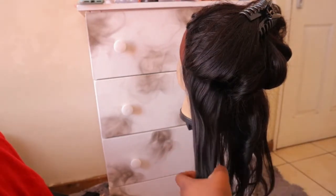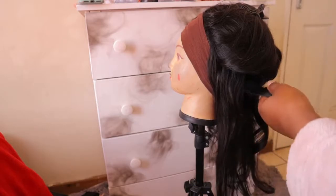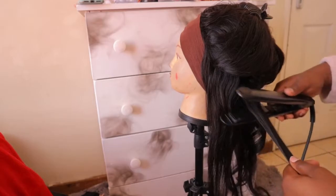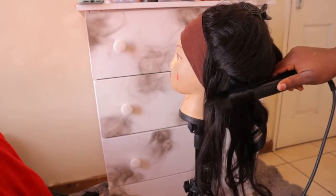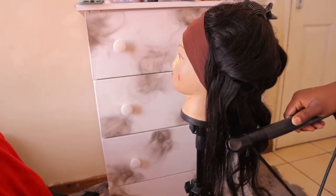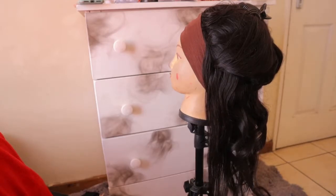Before you ask, the link for this hair will be in the description box. It's from my company, my website. We're currently running a Women's Month sale — it's been happening since the 2nd of August until month end of August. So please just go there and shop while the sale is still on.